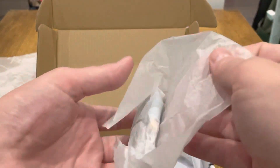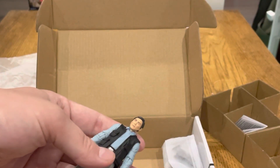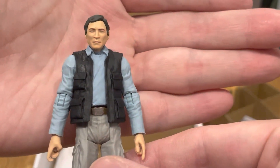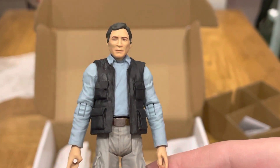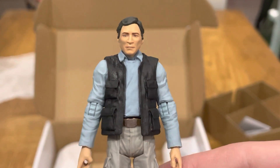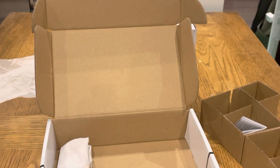Here's the second one — another different figure with a different face sculpt, which is nice. So we can really get some armies going, not just a load of clones. Really nice figure. I like that they went with four different figures rather than all the same look-alike.